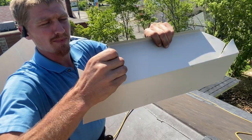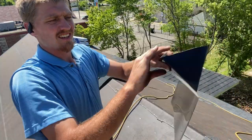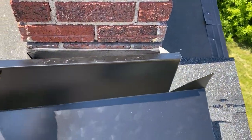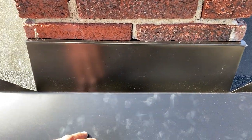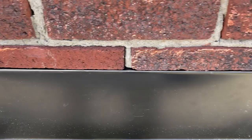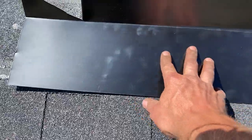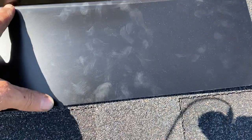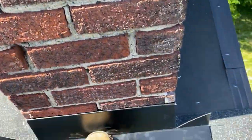Bend that corner tab around right on the mark — bend it extra hard and bring it back so the bend ends up nice and sharp. Stick the piece in with the seven-eighths tab right into the groove and push it in as far as you can. Push the bottom into the corner as well. Then take your nailer and put a couple nails into these tabs to hold everything in place.